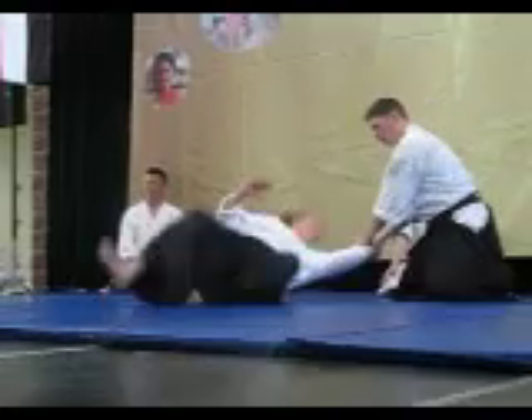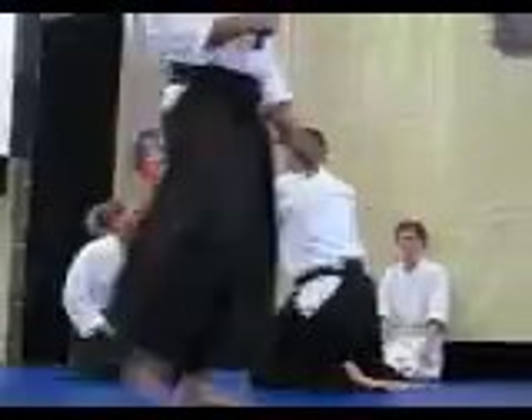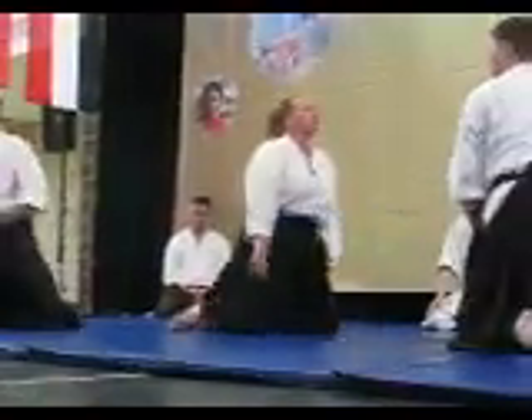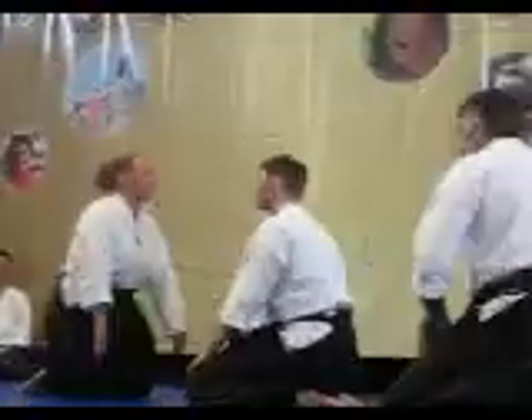Hopefully it will make it look easy, but moving on the knees should be just like walking. When you're doing this kind of exercise, you have to keep your balance. The main reason we do it is because it gives you a low center of gravity. It strengthens your legs and keeps your feet and your toes very loose.